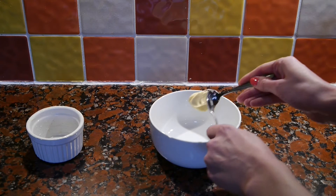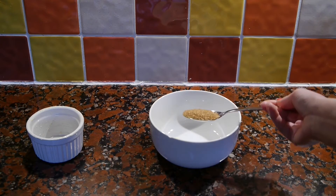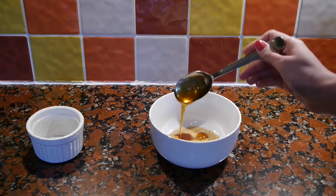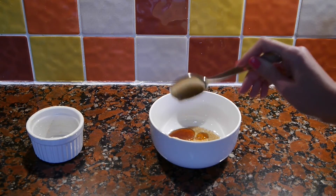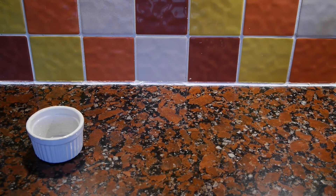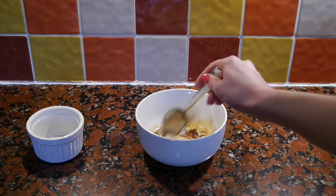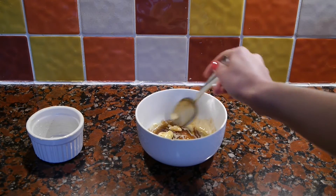Then in a bowl I'm going to combine one and a half teaspoons of vegan butter — again you could use coconut oil — one tablespoon of brown sugar, one tablespoon of maple syrup, and a tiny splash of vanilla extract. Then I'm going to microwave that for about 10 seconds just so it starts to melt, and stir it all together.